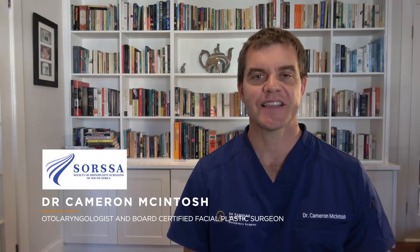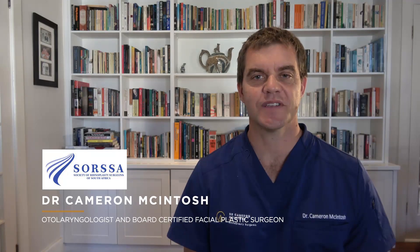Hello and welcome to our virtual rhinoplasty meetings. My name is Dr. Cameron McIntosh and I'm the president of SOSA, the Society of Rhinoplasty Surgeons of South Africa. During the coronavirus lockdown period we decided to have bi-weekly Zoom meetings, choosing teachers from around the world to cover many topics. Due to patient confidentiality we can't show the real talks, but we will be showing the interactive Q&A sessions. We want to give a shout out to our colleagues around the world fighting coronavirus — please look after yourselves and be safe.